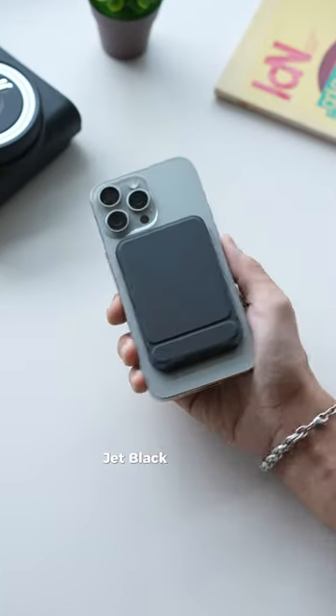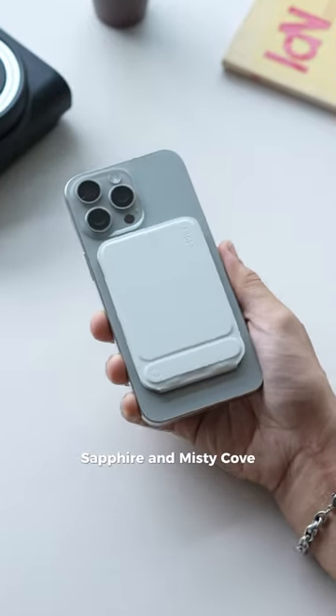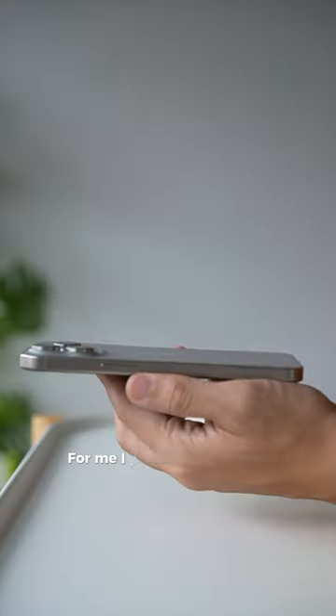It comes in 4 colours: Jet Black, Sea Foam, Sapphire, and Misty Cove. What do you think of this Snap Phone Tripod Stand and which colour do you like? For me, I prefer the Jet Black.